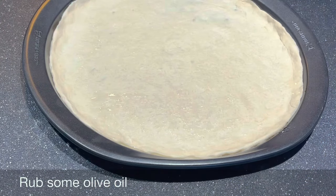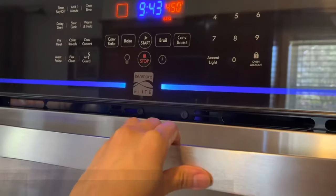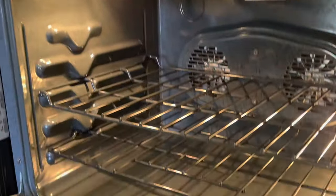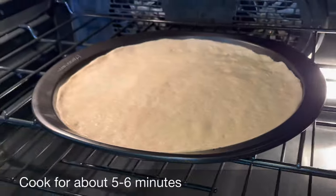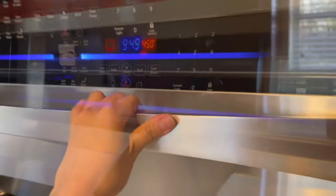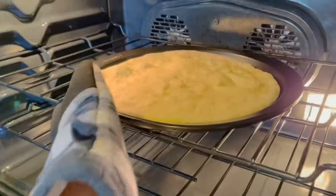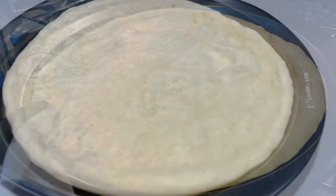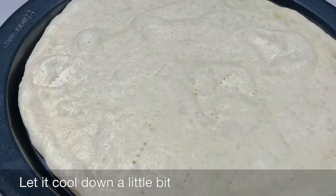Add a little olive oil and spread it out. In a preheated oven at 450°F or 232°C, cook for about 5 to 6 minutes. And don't forget to poke the crust with a fork — don't overcook it, because you still need to cook it later. It will cool down a little bit.